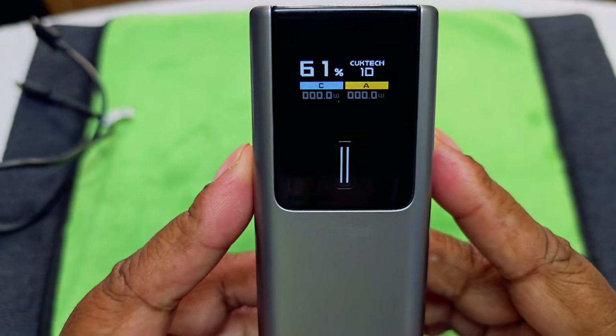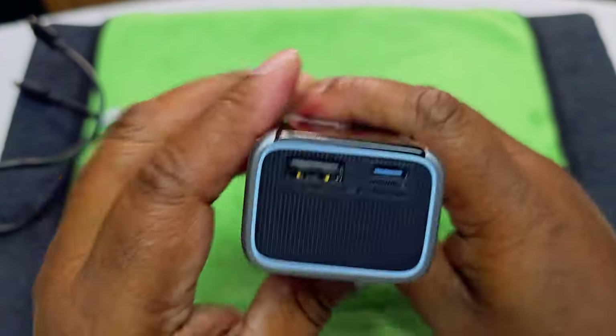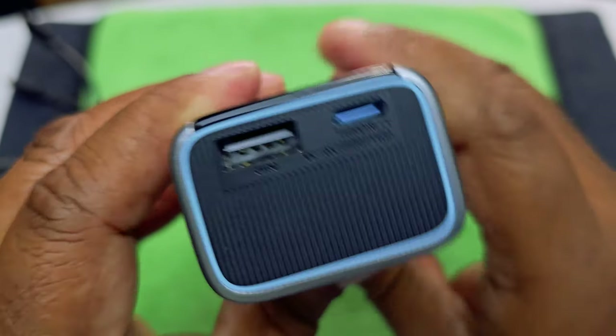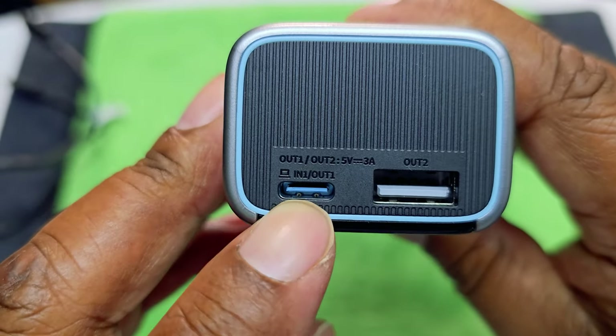Hit the button again — we got 61% capacity. This is how it looks right there. It tells you what it is. Give me one second — in and out — so we got that.